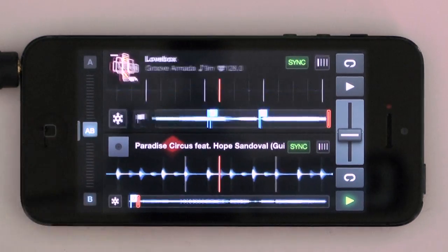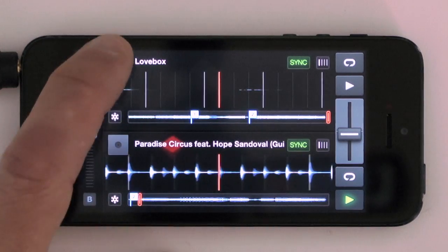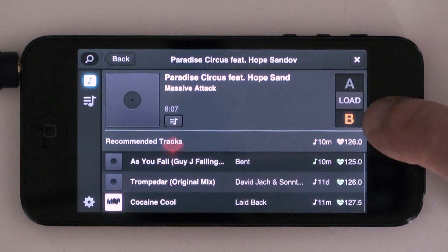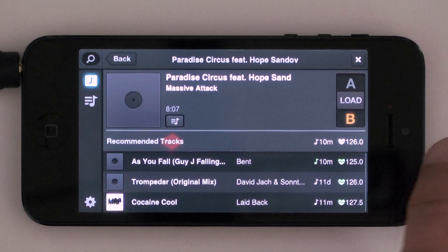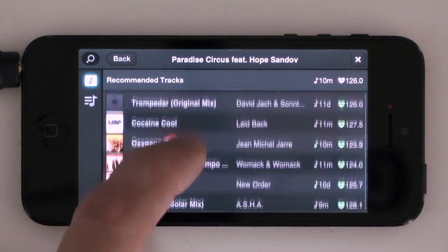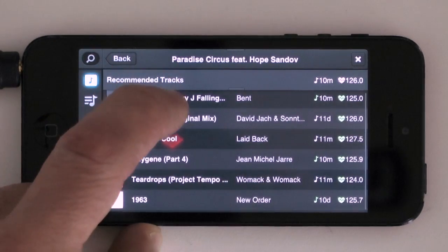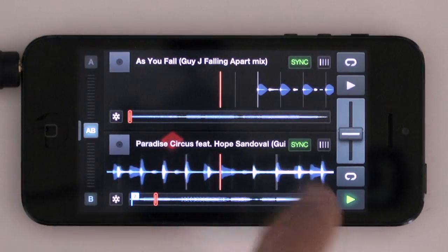The reason the track was in key is that Traktor made it easy. So I'm currently playing this track and I want to get a track on the next deck. You hit the next deck's load feature and it will show you the track currently playing on deck B — that's Paradise Circus by Massive Attack at 126 BPM with a certain key. Down here there are choices of tracks in similar or matching keys and similar BPMs. I just touch one and use this slider to load it onto the other deck.